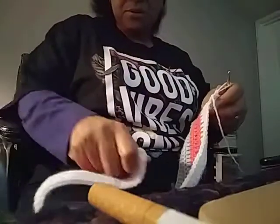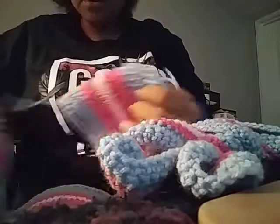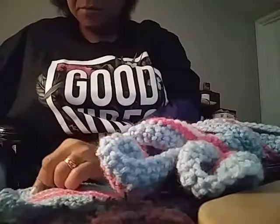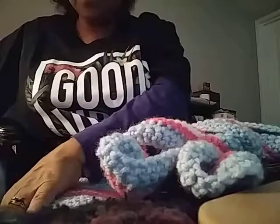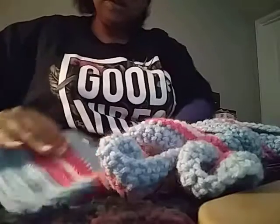I am making some pouches or purses. I got one almost done — this is how it's going to look. This is an order I got from a customer. I am doing two purses and then I am going to do a hat in the same pattern.